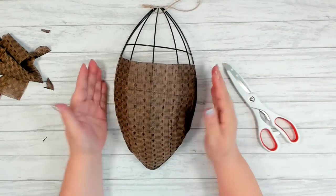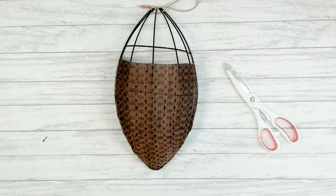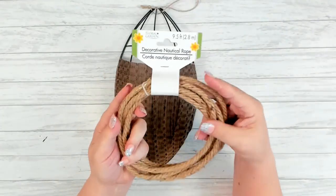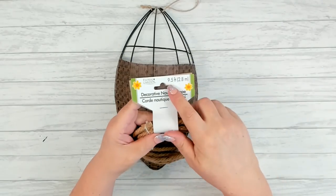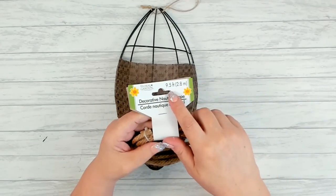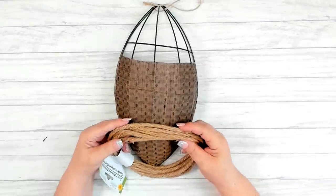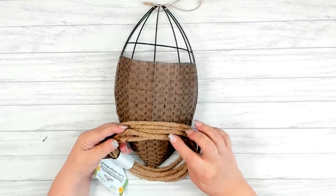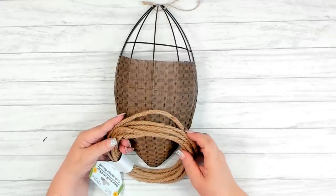I think that looks fabulous! Next, you're going to need a couple packages of decorative nautical rope — I have the 9.5-foot packages. When I picked out my fabric, I went over and picked out my rope. They had a couple different shades of rope and this one I thought looked best with the fabric I chose.